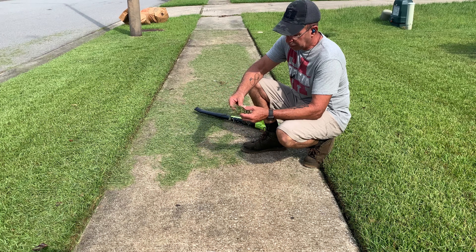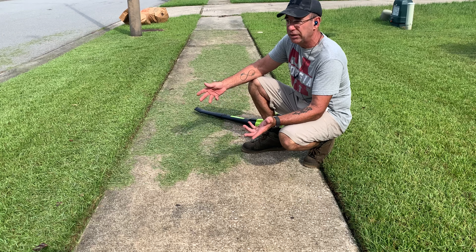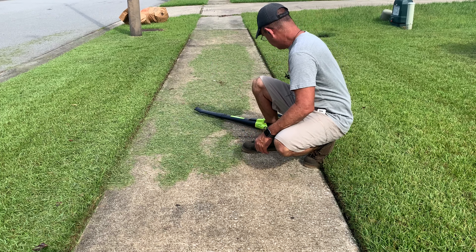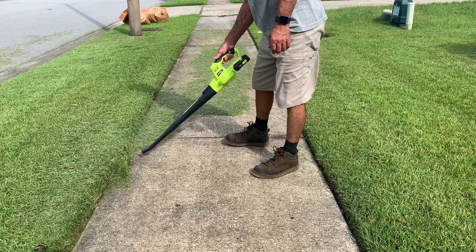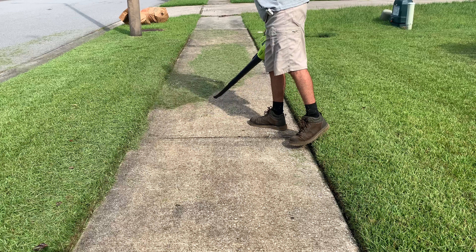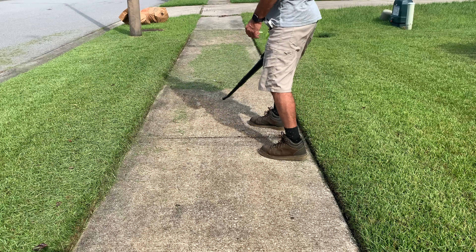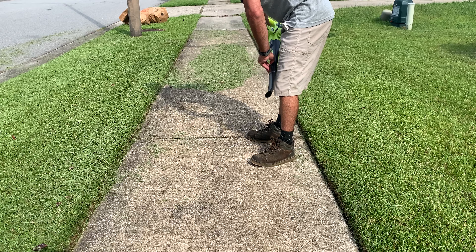That said, for somebody with a condo or just doing their own place, this isn't bad at all. I find it works better with the nozzle tab off for this kind of heavier cleanup.